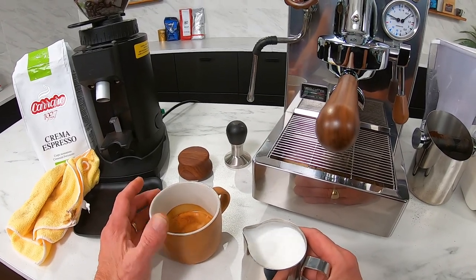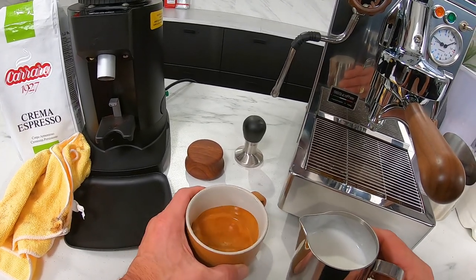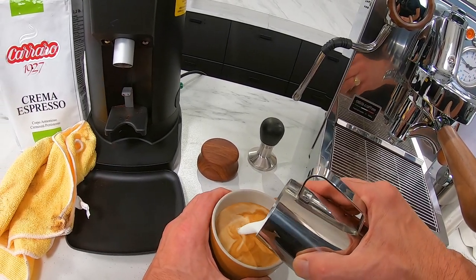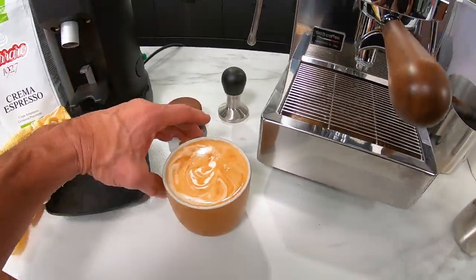We're just going to pour that in the center. You give it a little swirl like this. I'm no latte artist, but if you practice you certainly can get that. Who knows — you might get something here. A little inkblot, I suppose.